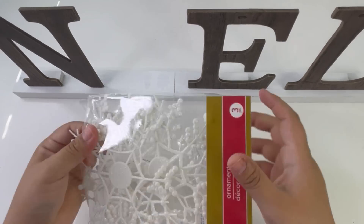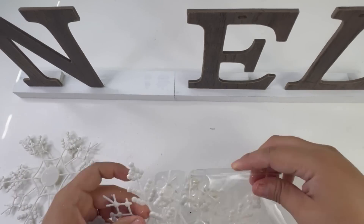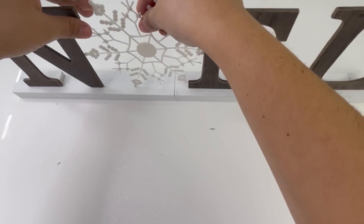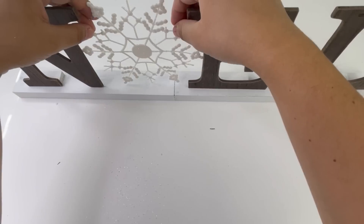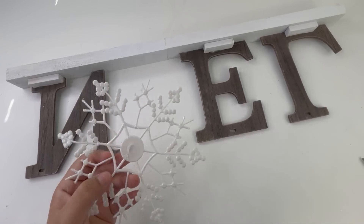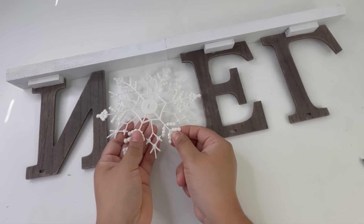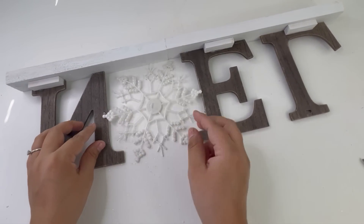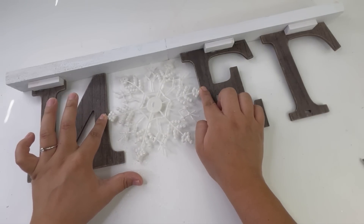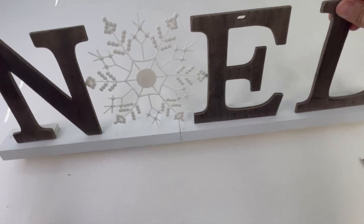For the O, I will be using one of these Dollar Tree ornaments — three come in a pack. I'm going to show you two different options. This one is a snowflake, but it's very flimsy. I should have added the letters closer together so it could stay, but I did use a little bit of glue on each end of the snowflake and then glued them to the letters. This is option one.